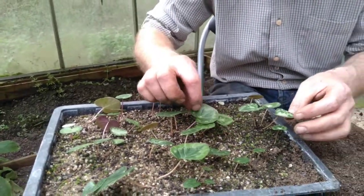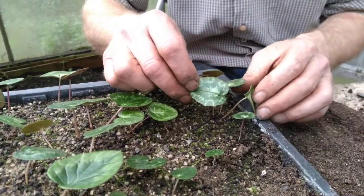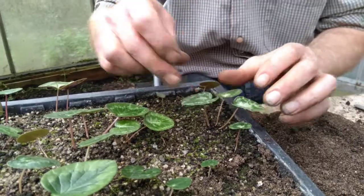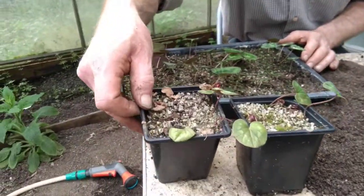Now, these are mixed. See the round leaves there — they're coum. And these are patterned leaves here, ivy-like leaves — they're hederifolium. These are autumn flowering, these are winter flowering. And if you can spin back a bit, these are coum at the moment.